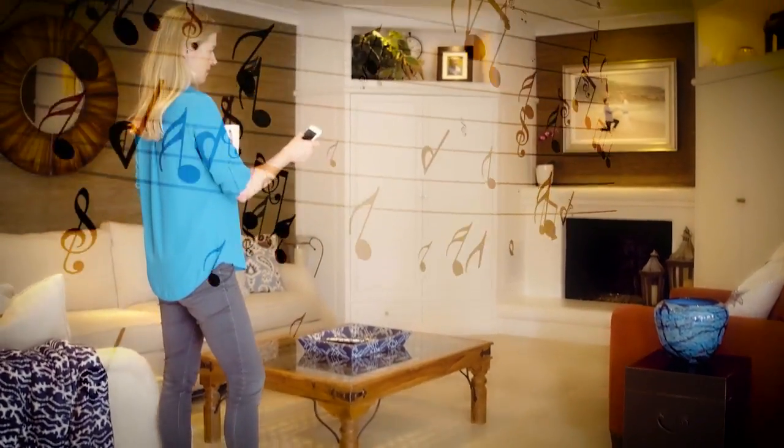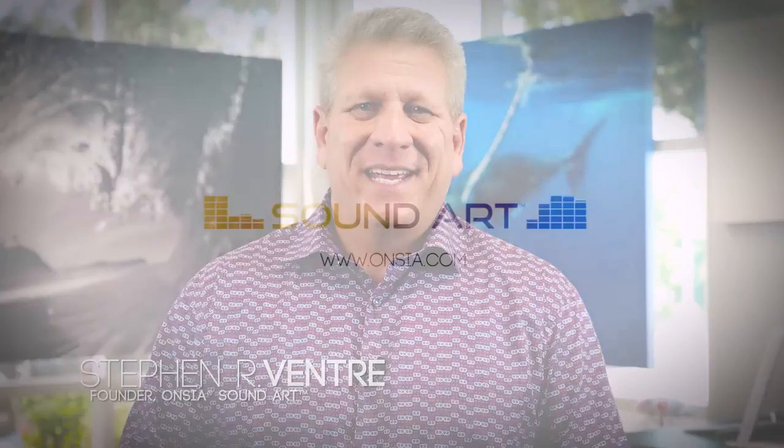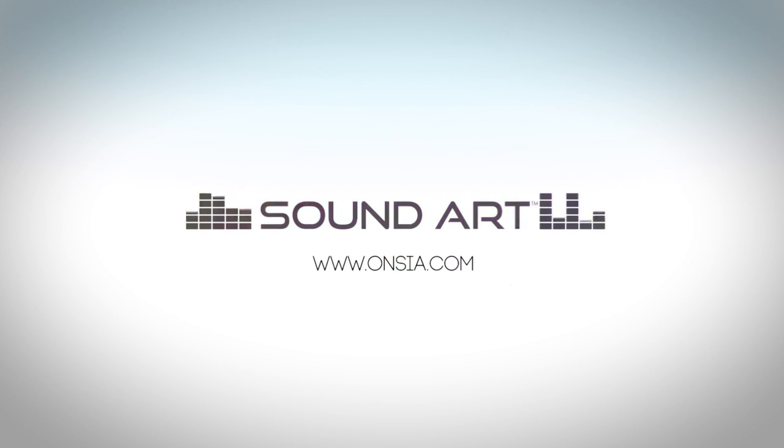Everywhere you look, there's always art. What I like so much about SoundArt, that you could just pair it and play. Ancia, your art never sounded so good.